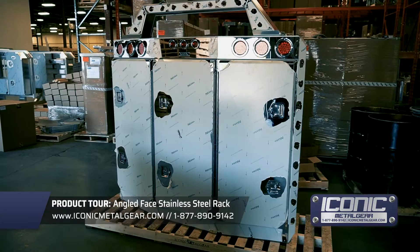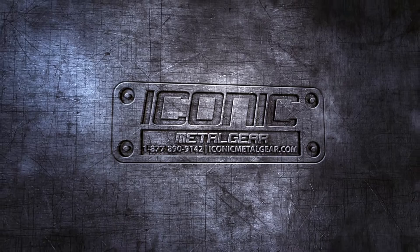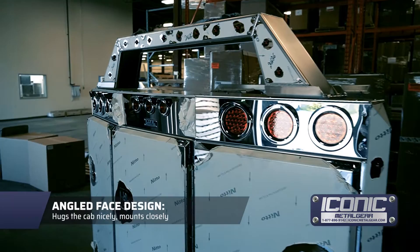Hey guys, what's going on? Jason from Iconic Metal Gear here. This is a nice stainless steel enclosed headache rack called the Angled Face. It fits the cab real nice and has a taper up top.